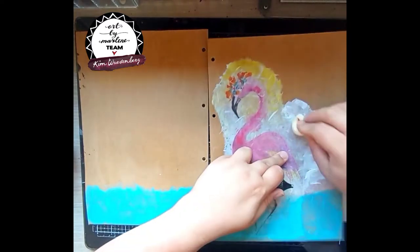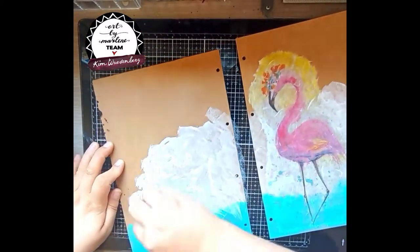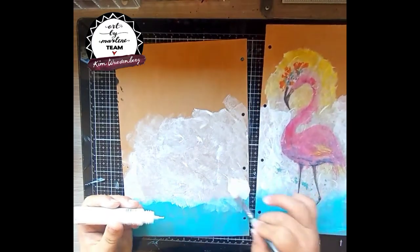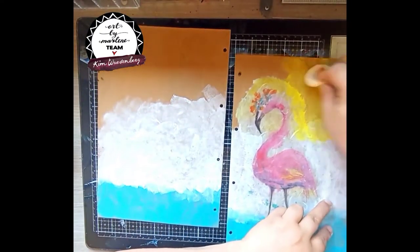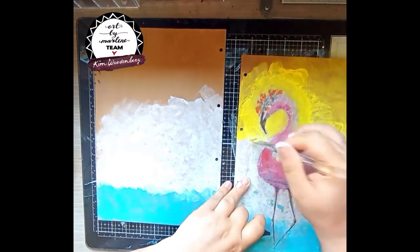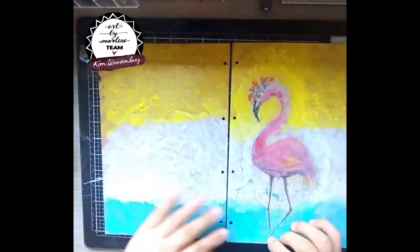Then I'm using the lace — the white acrylic paint from the Art by Marlene collection — and I'm using a sponge to apply it a bit faster and to have a bit more texture in the background. Then I'm also using my brush to highlight a bit more. The third color I'm using is the happy — it's the bright yellow one — and I think it really pops from the craft paper. So I'm going over the rice paper as well so it blends more into my page, and then on the other side I'm doing the same thing.